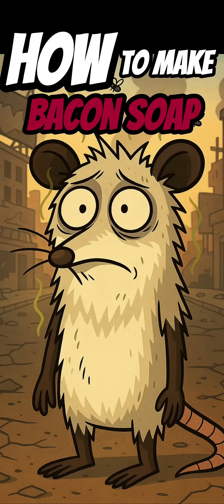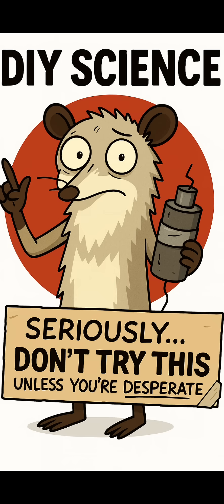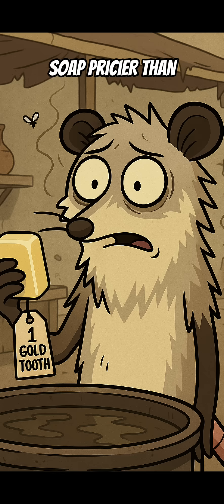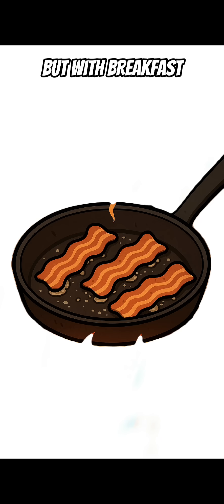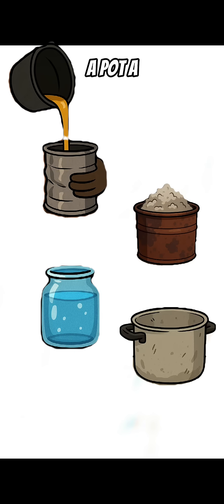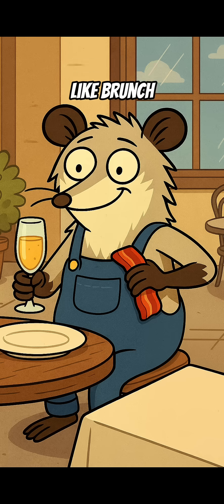How to make soap out of bacon grease and ash if the world's ended. Picture this: the world's gone feral, clean water's rare, soap pricier than gold teeth — but with breakfast scraps and campfire leftovers, you can wash your apocalypse hands like a greasy little chemist. You'll need bacon grease, wood ash, rainwater, a pot, a mold, and the will to smell like brunch.